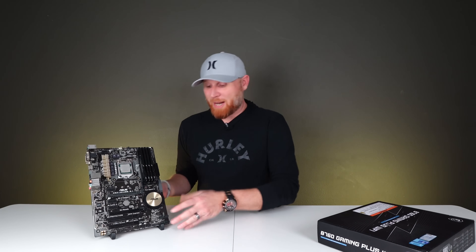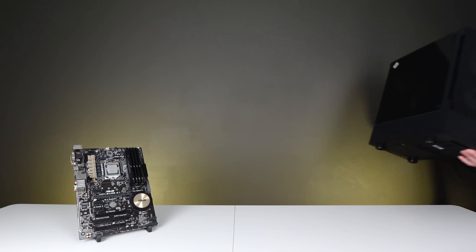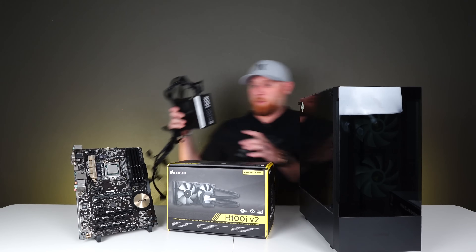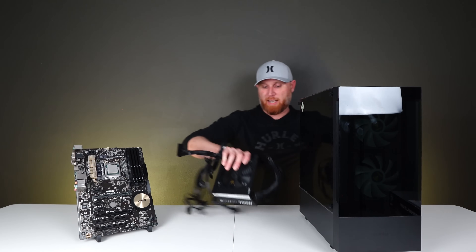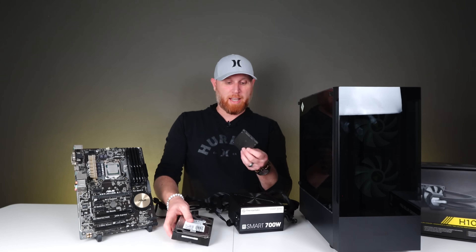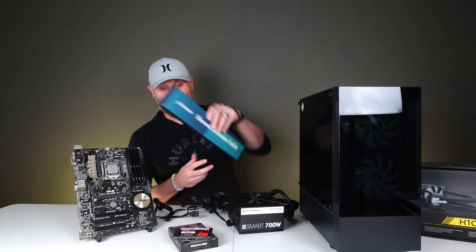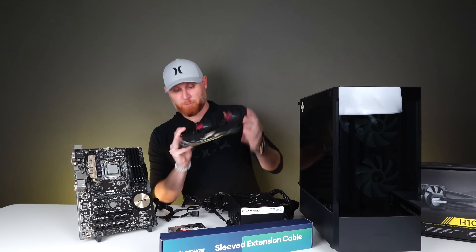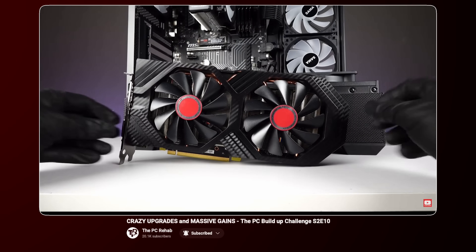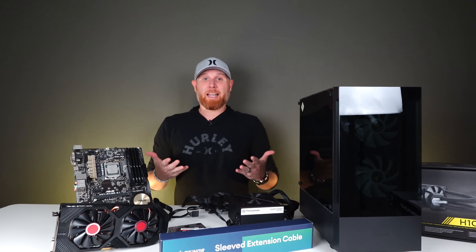Obviously a motherboard, CPU, and RAM is not an entire PC, so I have to go get the rest of the stuff. Here is the case. Here is the cooler. We've got our power supply — everyone's favorite Thermaltake 700 watt power supply. We've got some storage: a 3.5 inch spinning drive and a SATA SSD. Some cable extensions — just because it's cheap doesn't mean it can't look clean. And our graphics card, which is an RX 580, pulled out of our last episode of the buildup challenge.